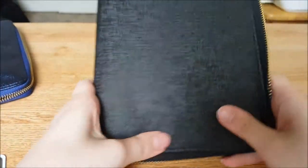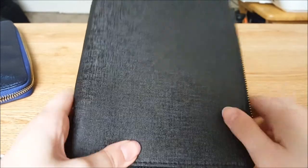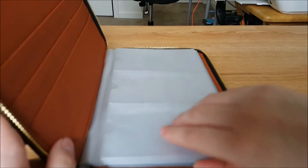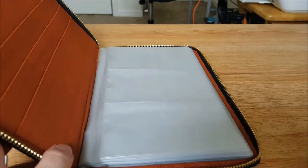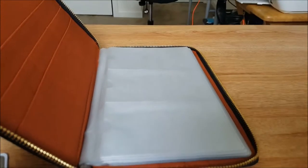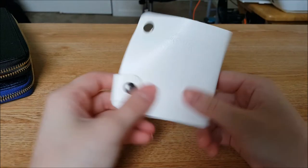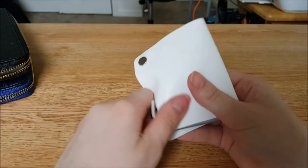They are doing another quickie case group buy, and I'm already in on that one because I definitely need another one of these. I've bought so many rectangular plates recently, so I'm really glad I got this case.